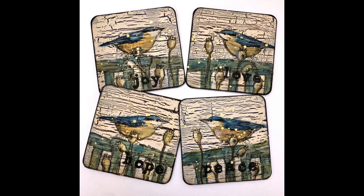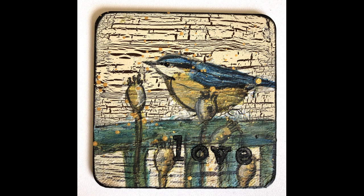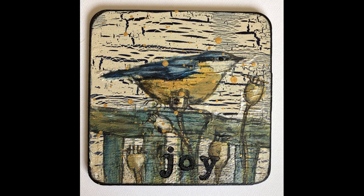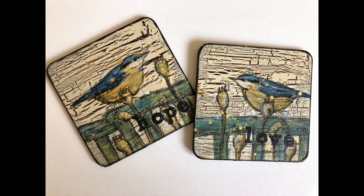Thank you so much for joining me. As I said earlier, let me know if you've used a crackle medium and which one you've used. Until next time, go get creative!